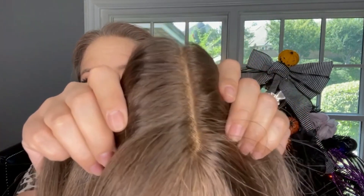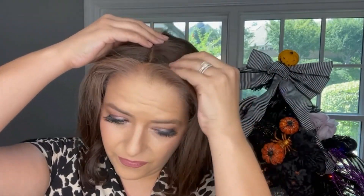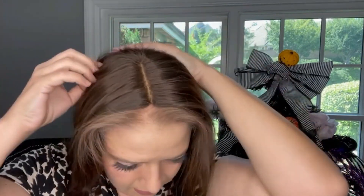Now you can see that what you see underneath that part line looks like an actual scalp. I'm going to put my hair topper on and show you what it looks like all together. And I hope you will agree that this scalp looks way, way more natural.